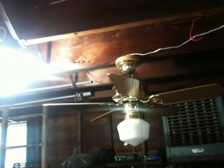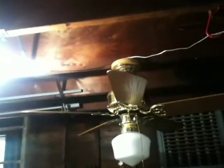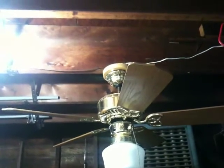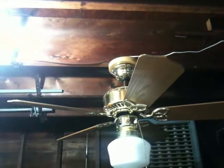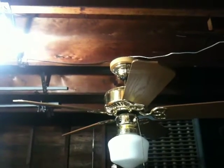Hey everyone, today I'm going to do a video of my 42-inch Casablanca Lady Delta ceiling fan. It is polished brass with oak blades — I think they call it antique oak, I'm not really sure about that. This is not the one I did a video of previously; I want to say that was three years ago, you can check that out with my other videos. The only difference between this one and that one is that this one is on a Hang True mag system canopy, and it's got the grooves in it, just as you see it.